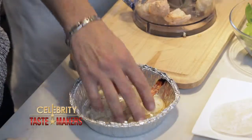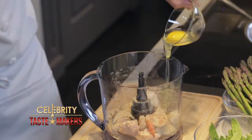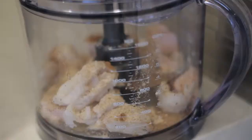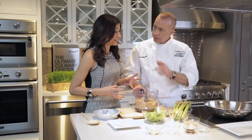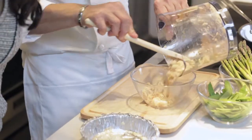In a food processor, combine the seafood, breadcrumbs, one egg, and a teaspoon of soy sauce, and blend it. Pulse it a few times — you don't want it to become too pureed, you want to keep it a little chunky. You don't want wonton soup; that's the next episode. Now in a mixing bowl, mix the seafood with the peppers and the onions.